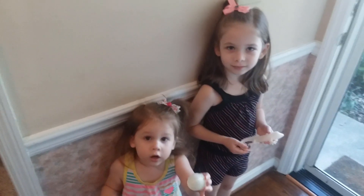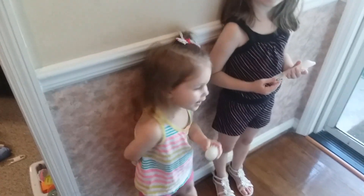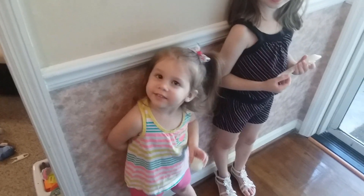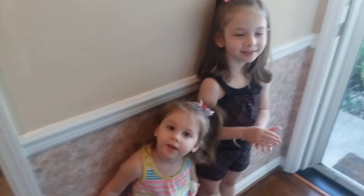Hey everybody, I'm Adrian and this is a special review. With me I have Zoe and this is Jovi. We're going to show you guys a special filament today. Are you ready? Yes! Okay, let's go.